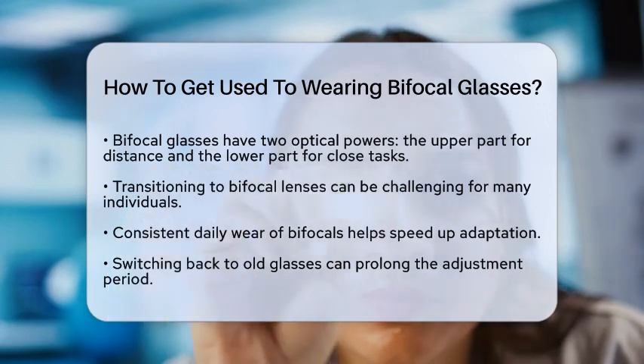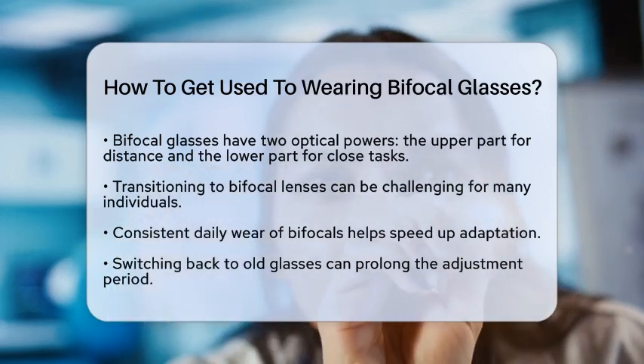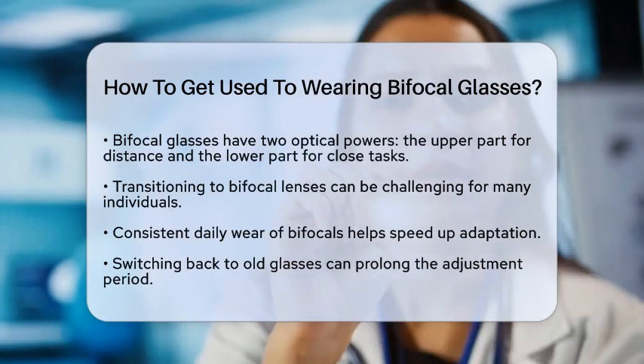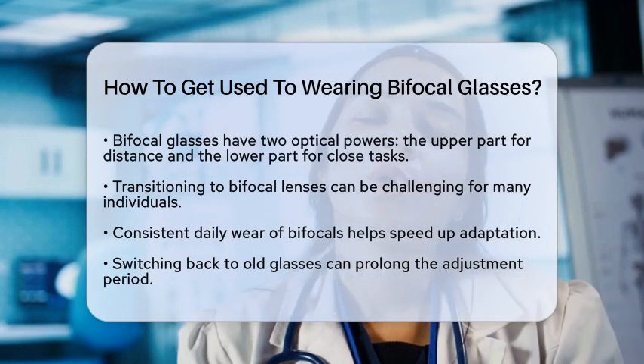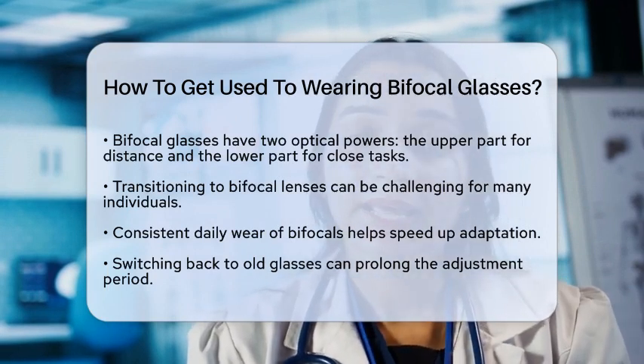First, wear your bifocals consistently throughout the day. The more you wear them, the quicker your eyes and brain will adapt. Switching back to your old glasses can make the adjustment period longer.